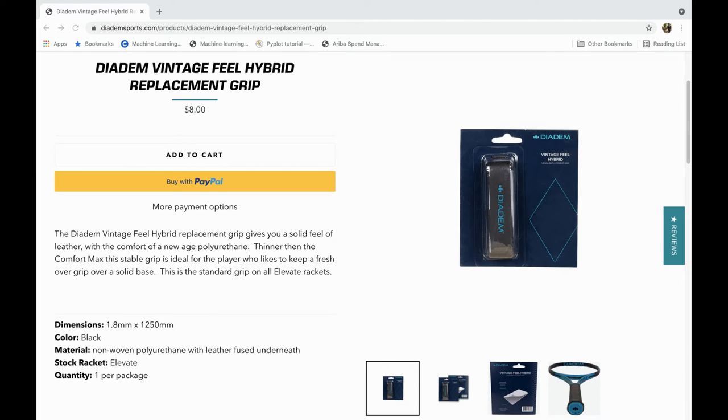Reading from the Diadem website: the Vintage Feel Hybrid Replacement Grip gives you the solid feel of leather with the comfort of new-age polyurethane. It's thinner than the Comfort Max, and it's standard on all Elevate rackets. The material is non-woven polyurethane with leather fused underneath — so it really is two parts in one, leather underneath and polyurethane on top.